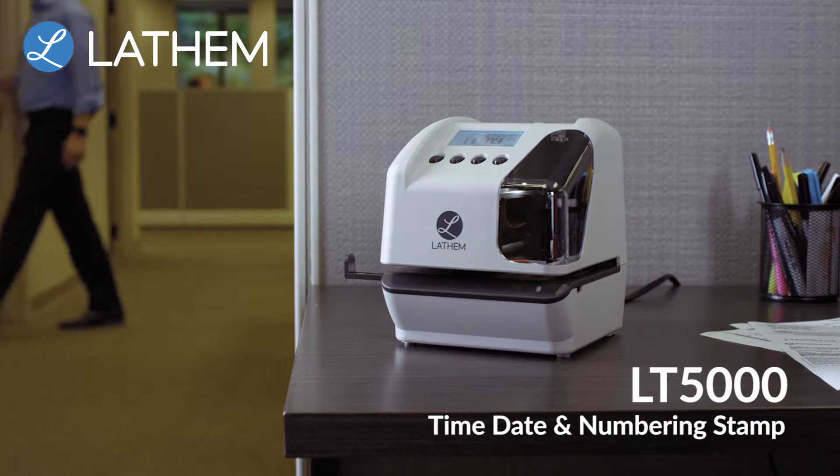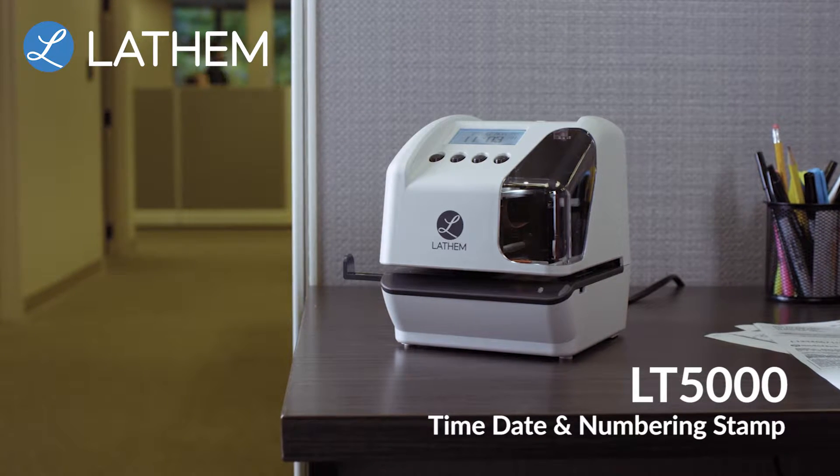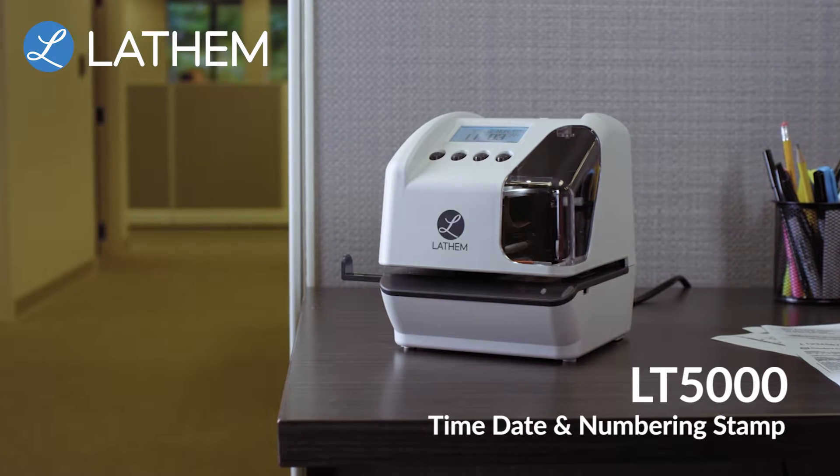Introducing the LT5000, the most versatile electronic document stamp ever that saves you both time and money.